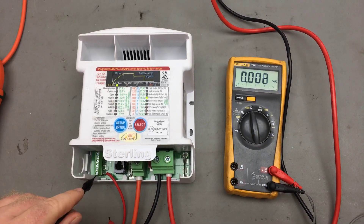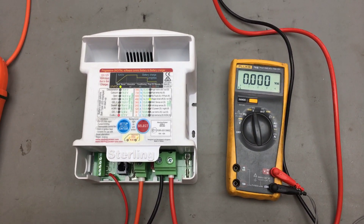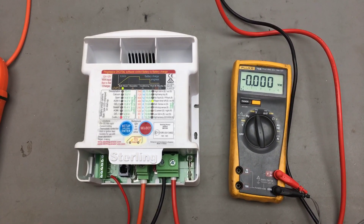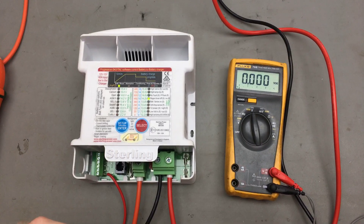This signal here from the ignition feed has provided the necessary signal in order to maintain operation. It's basically telling the battery-to-battery charger that the ignition is on, therefore the engine's about to start or is already running, and therefore to fire up and to begin charging.